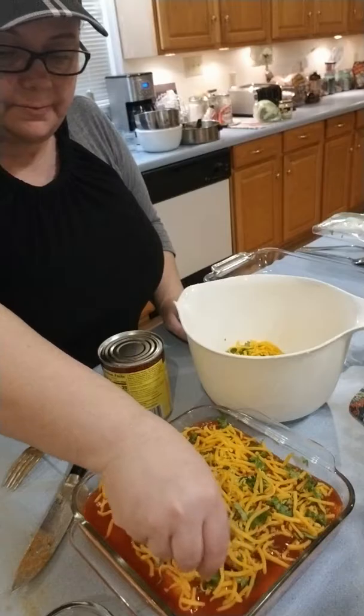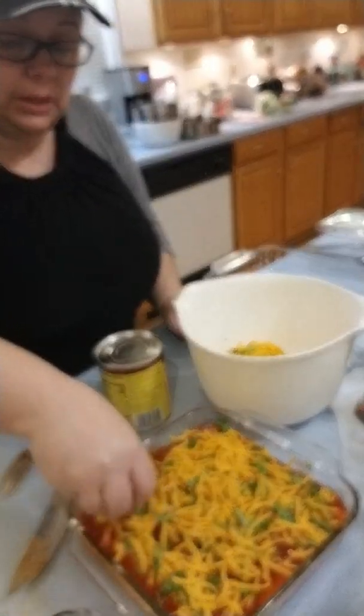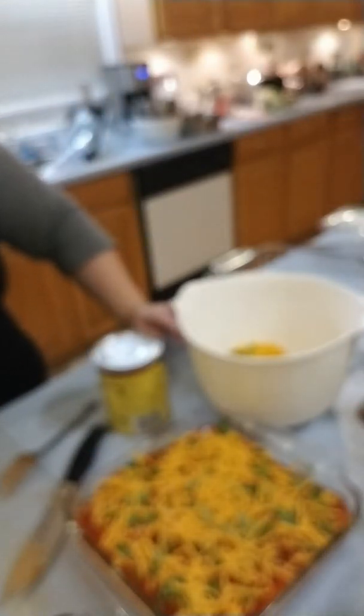So now the cheese with the cilantro — basically just put that on top. I've already got my oven going at 375. And by the way, I absolutely love cilantro.